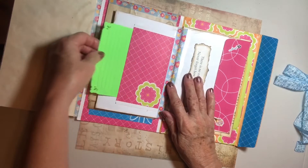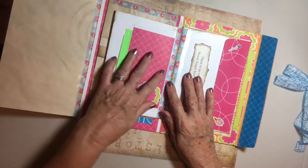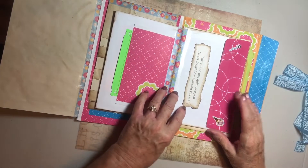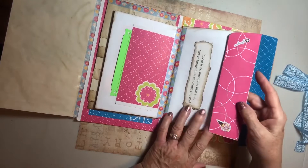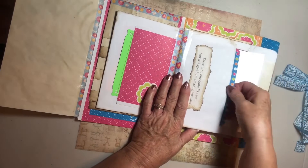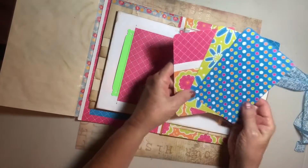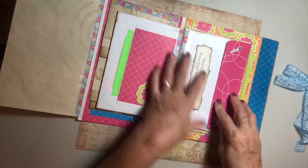We have another decoration here, another pocket — lovely neon green to go with it and a cute flower. There's a quote: 'There's no one quite like you, never forget how amazing you are.' Cute little stickers, such an adorable little flap, a pretty envelope, and a beautiful set of journal cards — so cute, so bright and colorful.